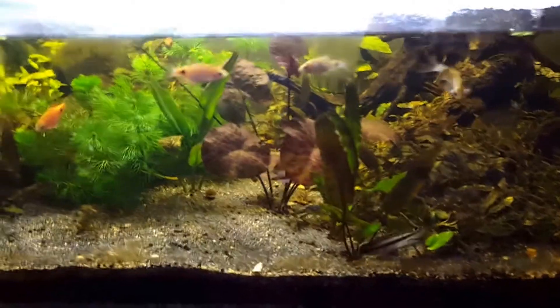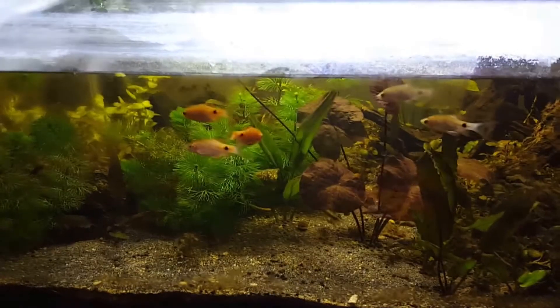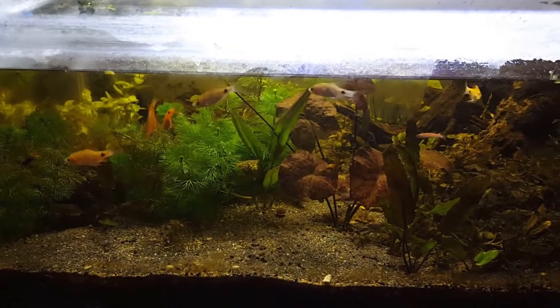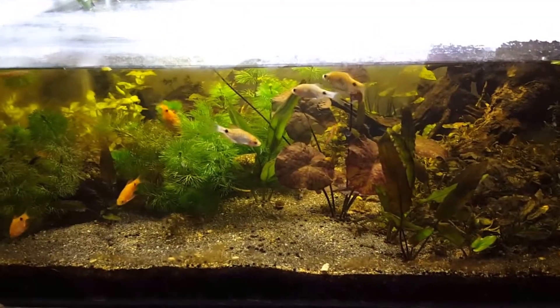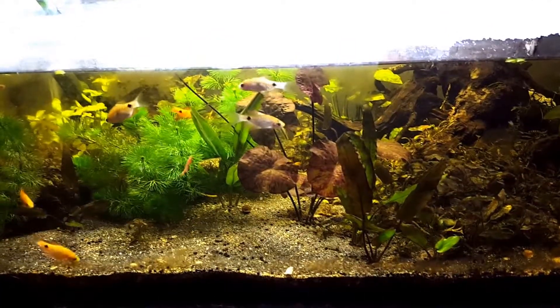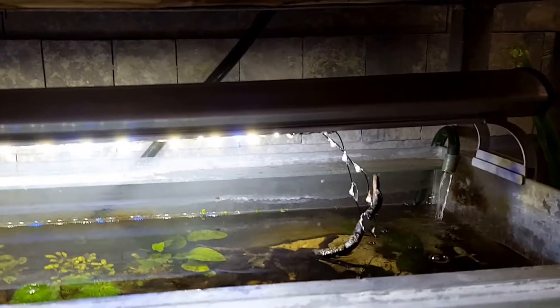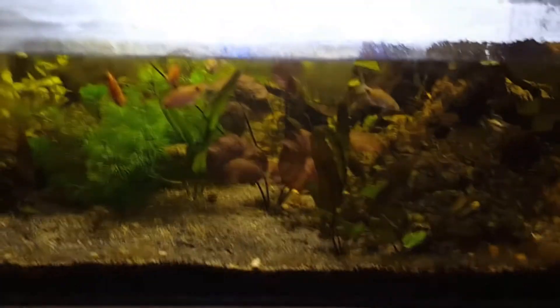I'm going to turn it into another biotope tank, and this time it's going to be a Lake Inle biotope from Myanmar. The reason being is that I already have two South American biotope tanks — my main tank and the Pantanal biotope — and I was thinking of doing something closer to home this time. I also need to fix the lights, as you can see there, so that it's all good by the time this tank gets off the ground.